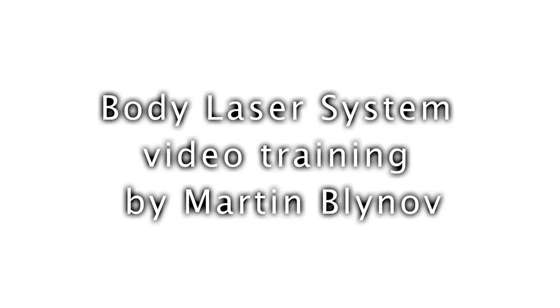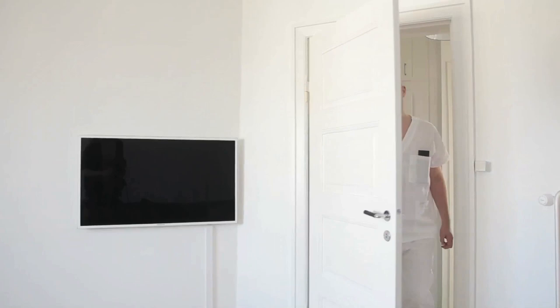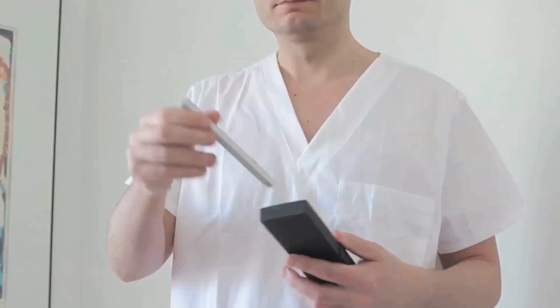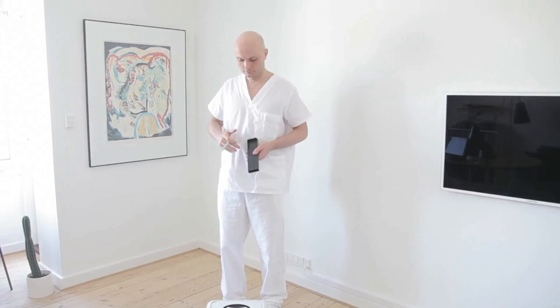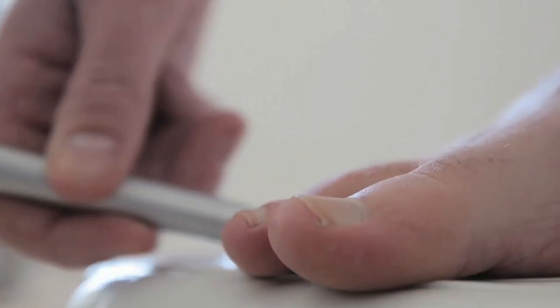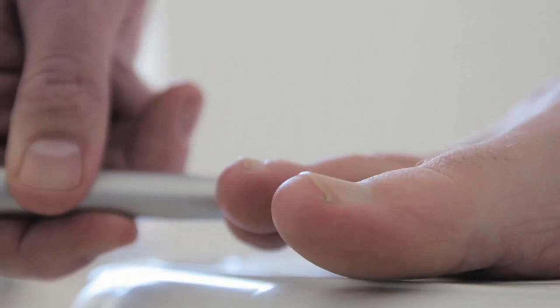Body Laser System Video Training by Martin Blinov. Here's how it works. Get a laser pointer pen with a fresh battery. Focus the laser on the 58 treatment points indicated by the red pin. Simply press the laser pointer against your skin and activate the laser for 5 seconds.